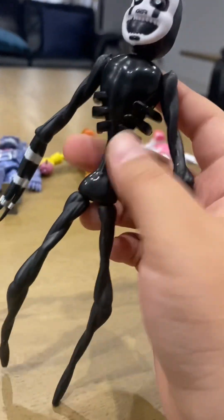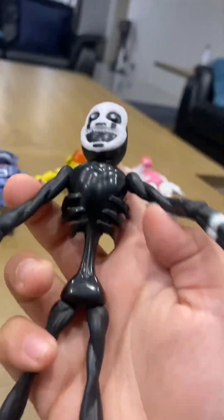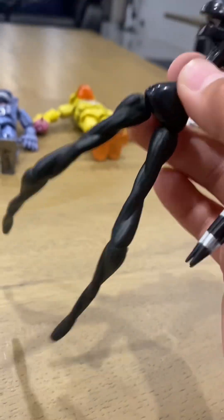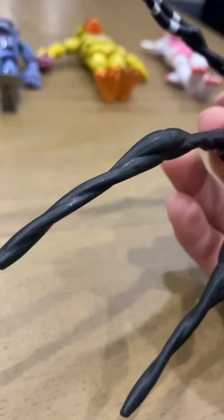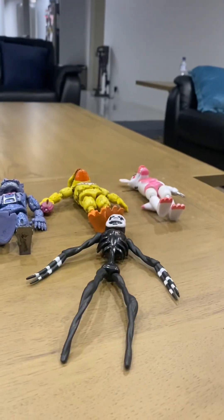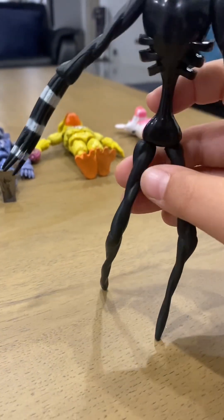Nightmare Puppet is actually a very good action figure. I like it except for the fact that it has such thin legs and doesn't even stand. But I'm not really surprised because mostly none of my action figures stand. This one actually stands better than most of the others.